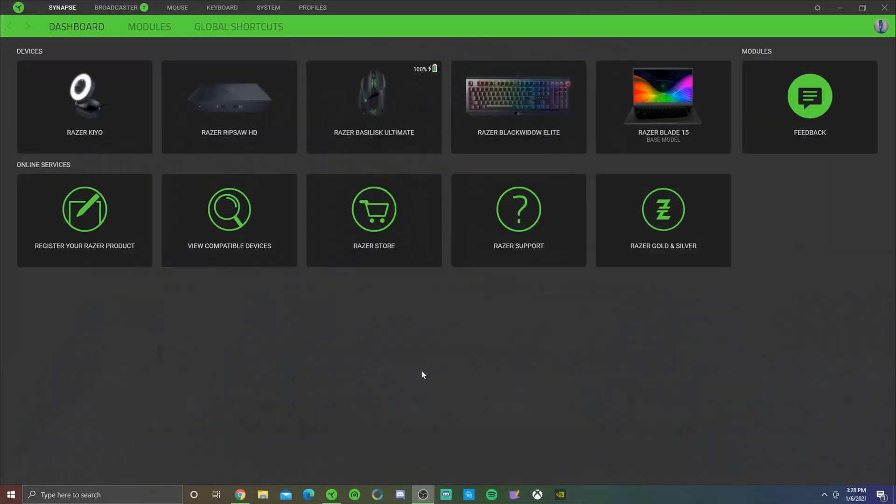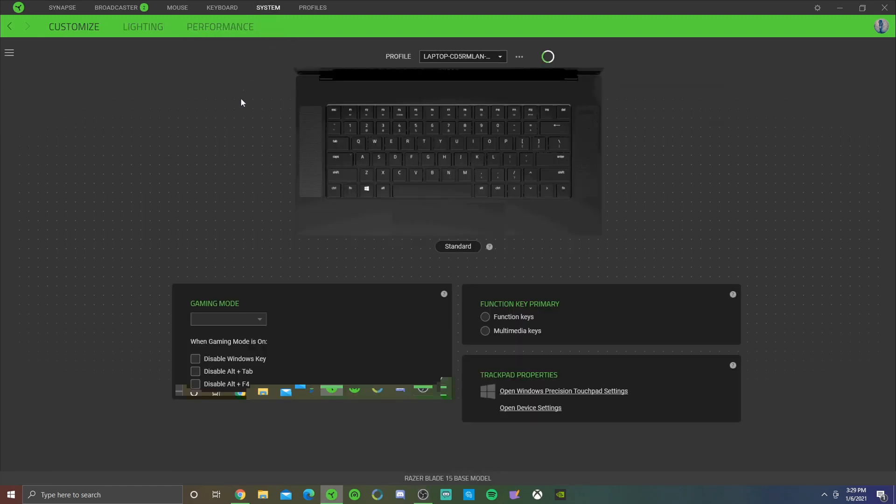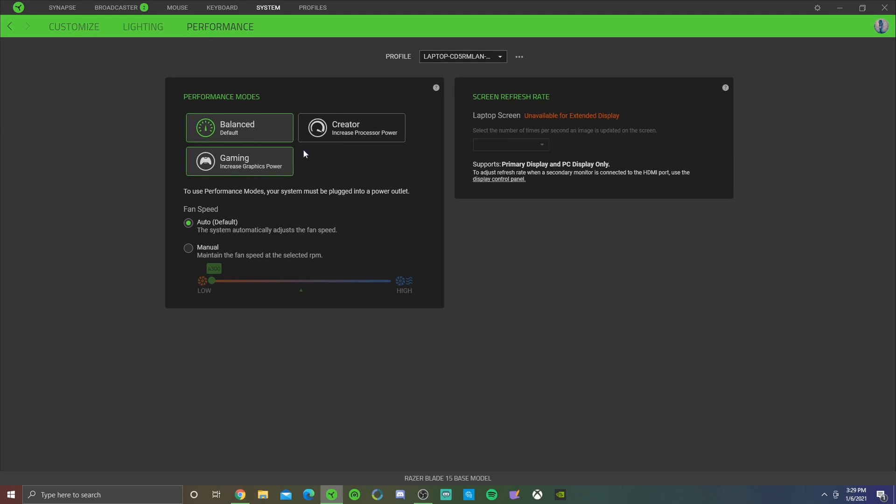This first step is adjusting your fan speed in Razer Synapse. Open up Razer Synapse - it should already be on your computer. You'll see your webcam, capture card, mouse, keyboard, and laptop listed. We're going to focus on the laptop. Click on it or go directly to System, and then go to the Performance tab.